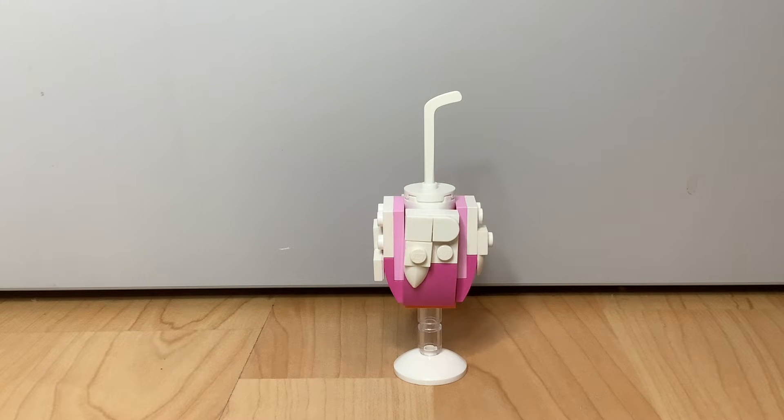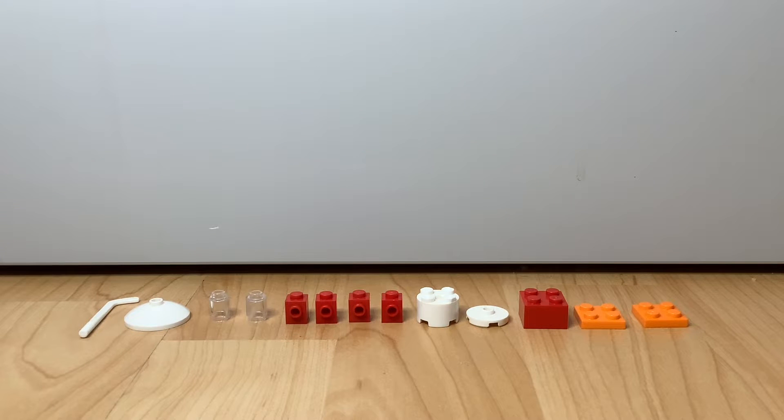Hello everyone, I'm Lego Extraordinaire, and in this video I'm going to be showing you how to build this Lego milkshake. Let's go! Here are the pieces you're going to need for the first part, so you can pause the video to collect them.